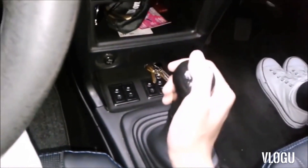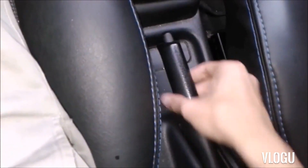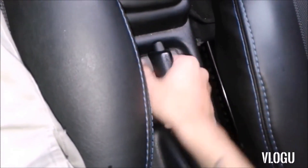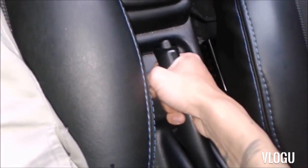In a not too distant video I will be explaining how to use the shift bar. At this time the handbrake is not on, it is down. To raise it, there are 2 ways. First, without pressing the little button here.